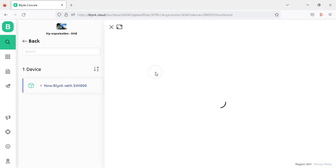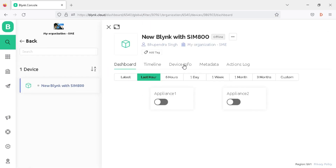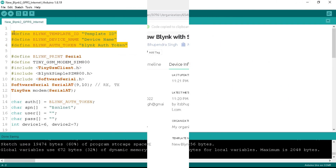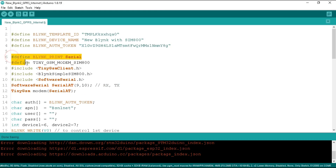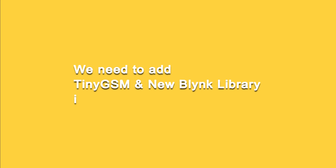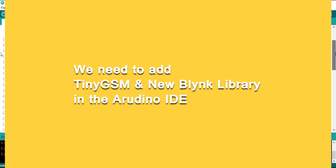The dashboard opens. Click on the device info tab and copy those credentials, then replace them in the program. Below that, we define the essential header files for Blynk. We have defined the software serial header, and we have defined pins 9 and 10 of the Arduino Uno as RX and TX for the GSM modem using software serial. We have also defined the TinyGSM modem for serial communication.